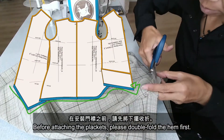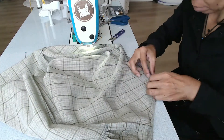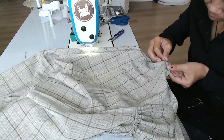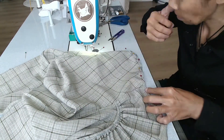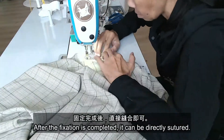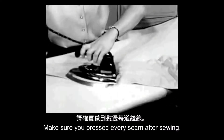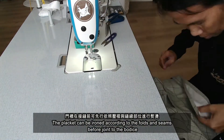Before attaching the placket, please double fold the hem first. Please fix evenly at the arc of the folded hem. After the fixation is completed, it can be directly sewn. Make sure you press every seam after sewing.